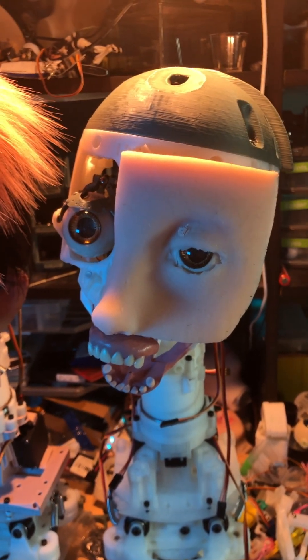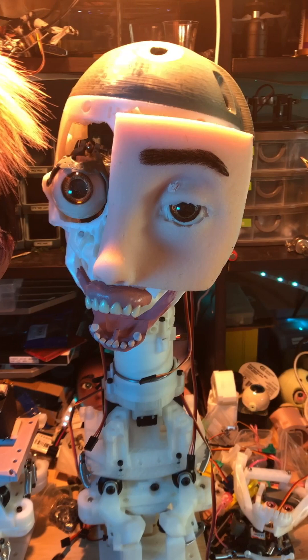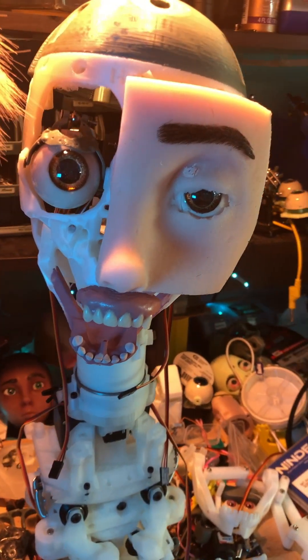Hopefully the next one will be a bit better. I thought I'd throw an eyebrow on there, see how that looks.